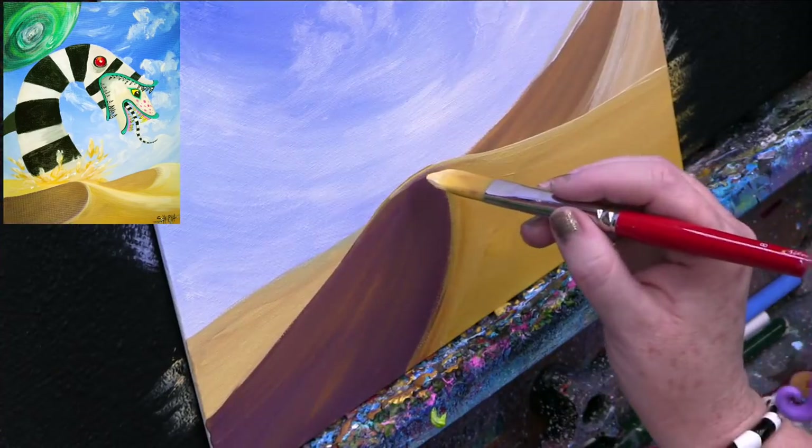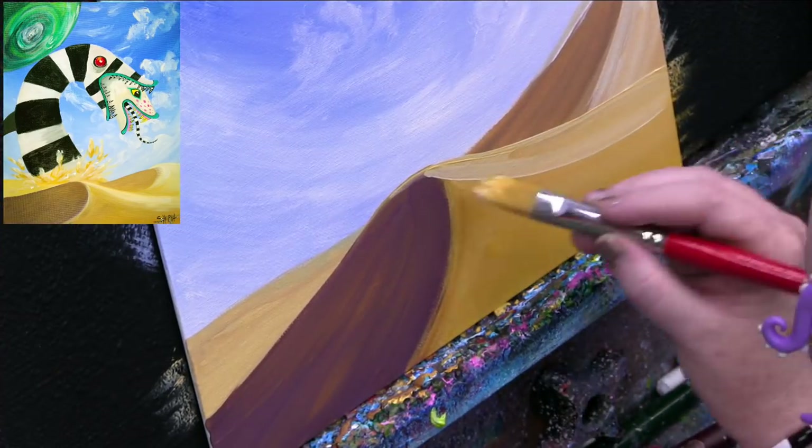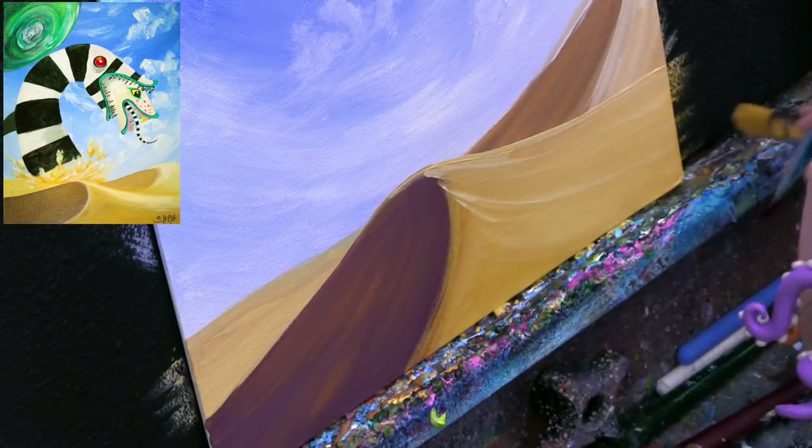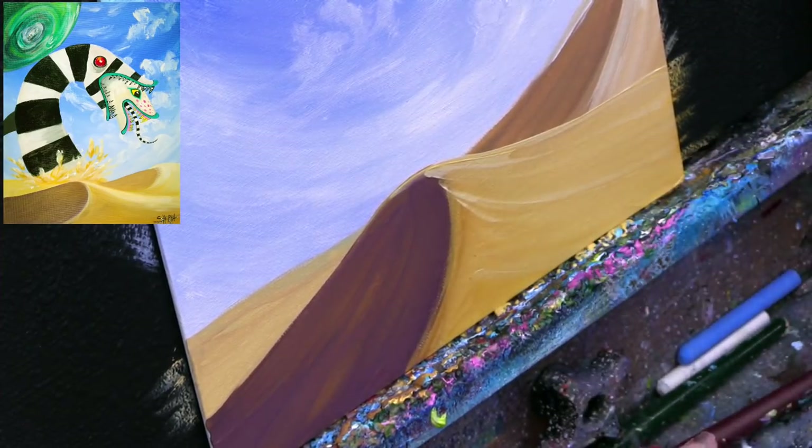I'm adding more white to my paint and coming up, just making the top of the sand a little lighter. I'm flowing that out — does that look nice? It doesn't take a lot, and if anything is bothering you, you can always go back and fix it. You just got to let it dry.